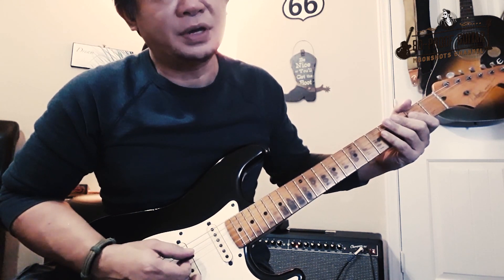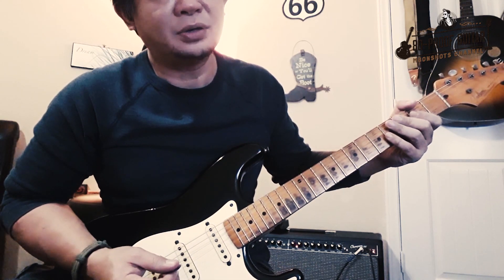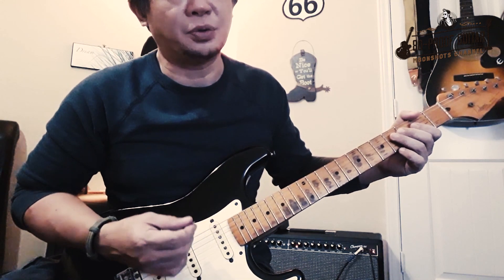After the F#, we're going to do a bend on the second fret of the D string, and while you're doing that, go ahead and pick the fourth fret of the D string in the same fashion as you played the first note.